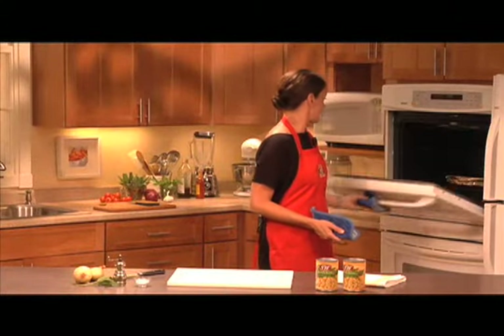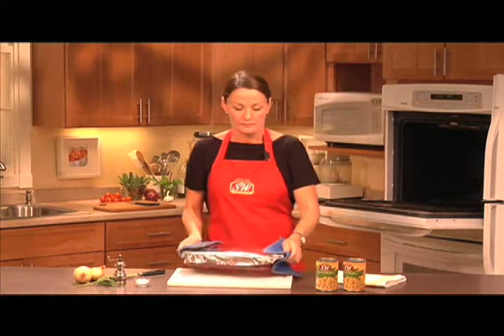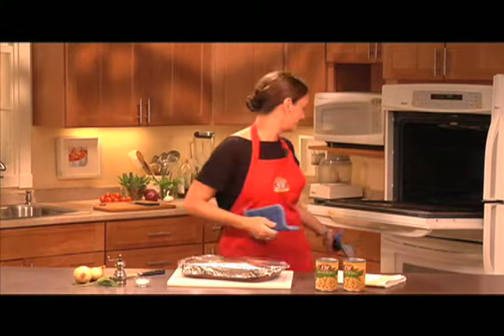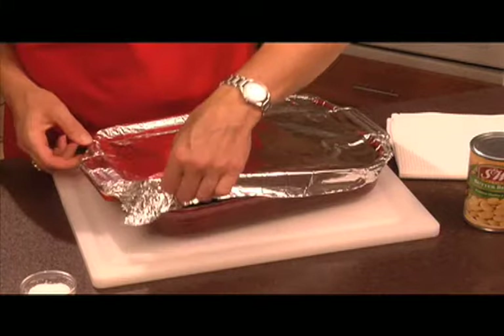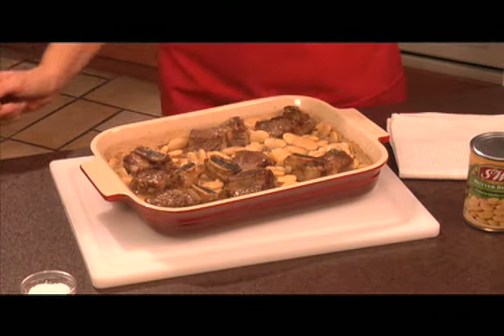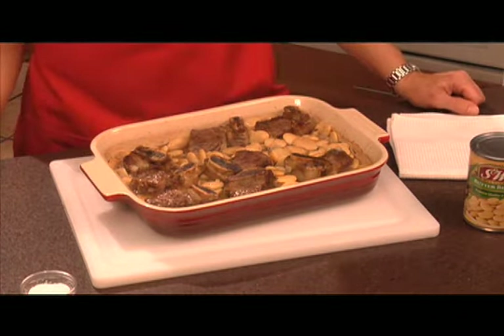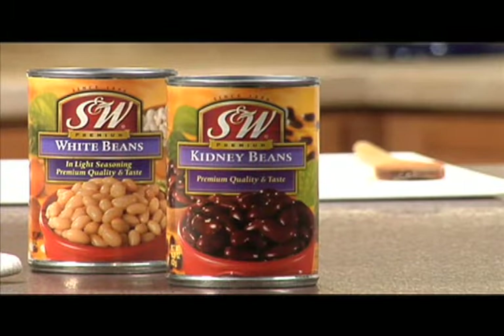Our ribs and beans should be done. Let's take a peek here. That looks great! Cowbell butter beans are a great budget-friendly meal and it's a great way to add more fiber to your family's diet. Each serving has a full 10 grams of fiber, and that's more than a third of the recommended daily allowance. Make it special with S&W beans.